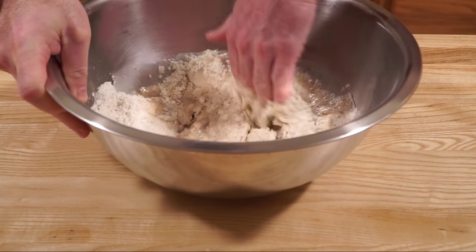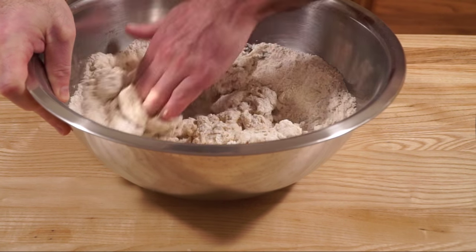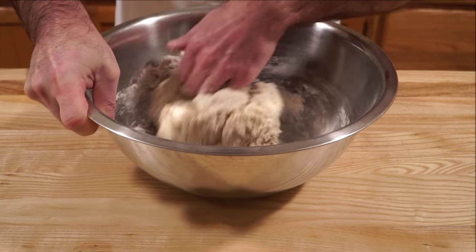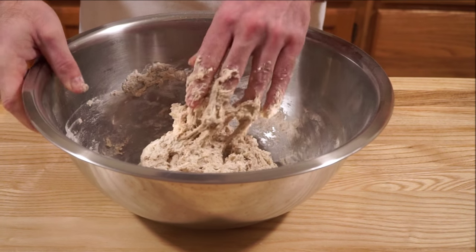You're not trying to develop any gluten here. Once your flour and water have come together and everything is evenly incorporated, you're done. No need to mix it any further. Just set it aside for one to two hours, covered.